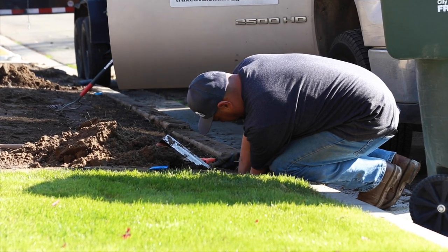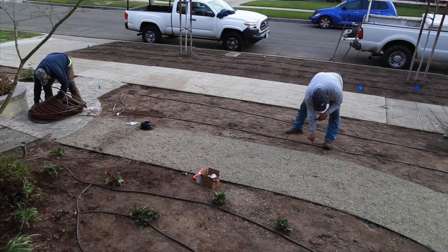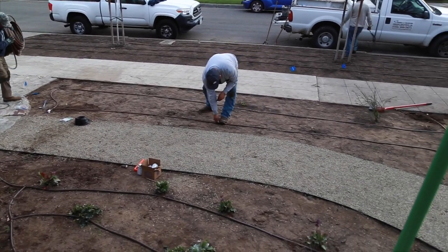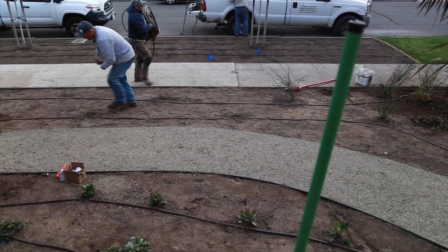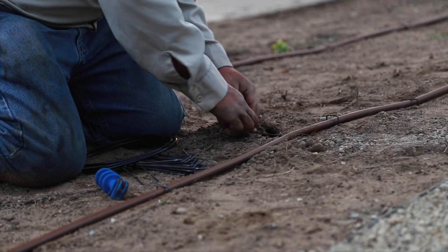Traditional spray systems create problems by getting water in spots you don't want it — even if you fine-tune the system. In this case, we got water on top of the bricks causing calcium deposits and discoloration, and water on top of the flagstone mortar causing eventual cracking. By changing to a drip system we conserve water, but additionally we're only applying water where we want it. We're not hitting the top of bricks, flagstone paving, the side of the house, the fence, or spraying into the road — it's only dripping slowly right where the plants are.